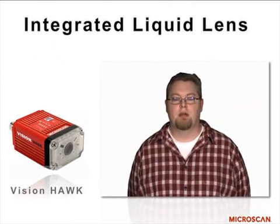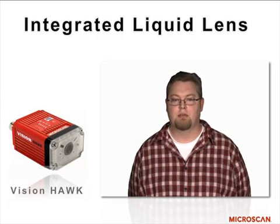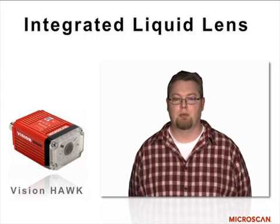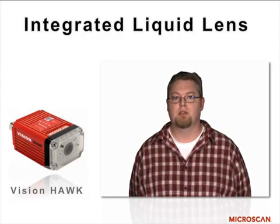The Vision Hawk had, from the ground up, a design that included the liquid lens. This wasn't an afterthought that we snapped on or tried to pretend was there from the beginning — it was designed in from the very start to provide continuous variable focus for any job that you might need to do.